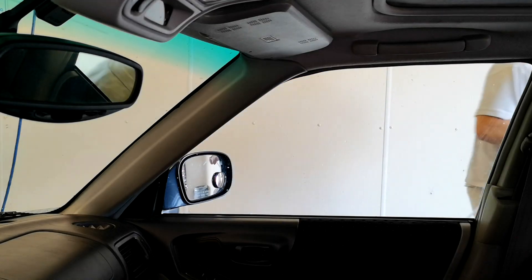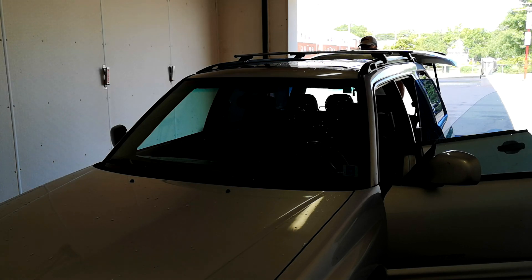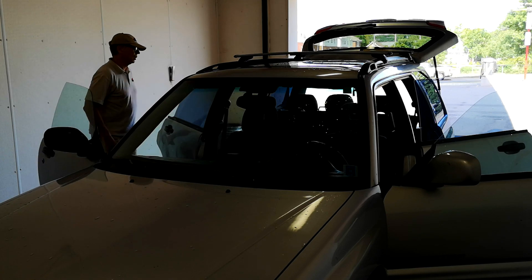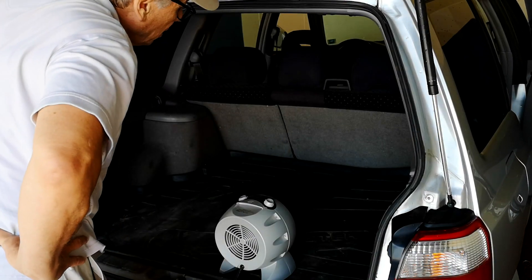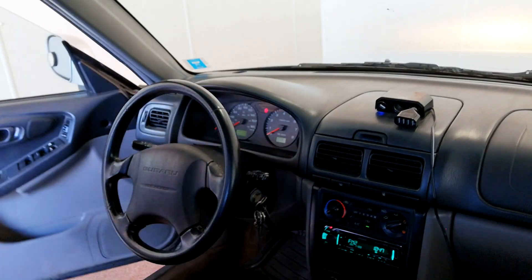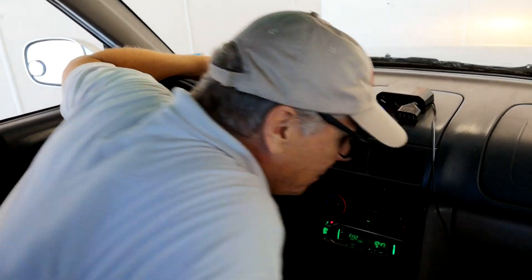We've let our vehicle sit for 15 minutes, and then you just open up the doors. Any remaining ozone will quickly dissipate if you've used the correct amount of ozone — and that's why training is important, knowing how much ozone to dose into a vehicle. You can use a fan to help move the air out. Ozone is made from oxygen and it just reverts back to oxygen. There's no lingering odors, no perfume smells. This car smells fresh and neutral — no chemical smells and no perfumes or masking agents. Beautiful.